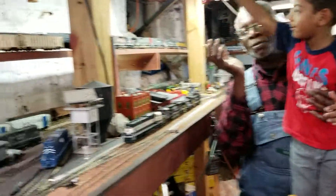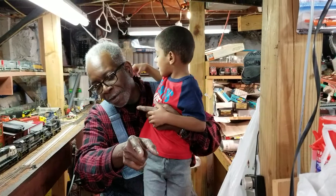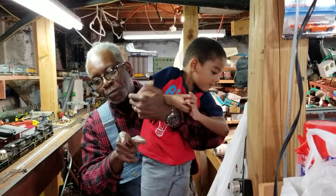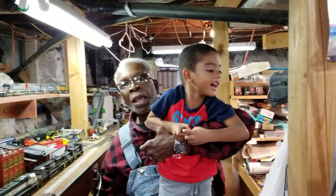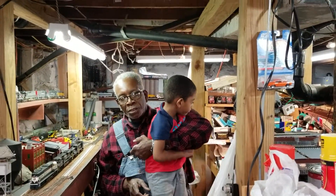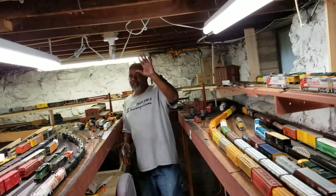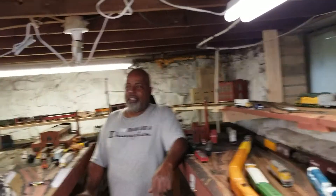What he was talking about was trying to put that yard right there below — he's been trying to get that yard together for the last couple of weeks, but we couldn't get switches. Atlas was totally out of switches until this last week. Now I got the last three switches I needed to start the yard, so I can at least run the yard down here.